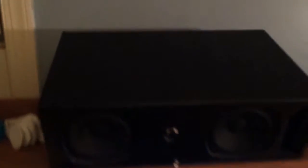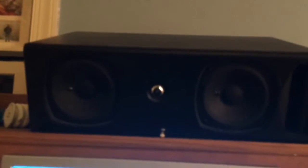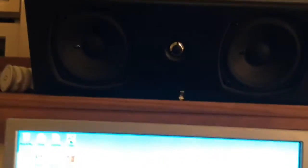The reason why I have it tilted like this is because when I'm sitting down, the sound will be coming more towards my ears. If it was just flat, it would just be going pretty much over there. So this is just better for the audio coming right to my ears instead of going past them.